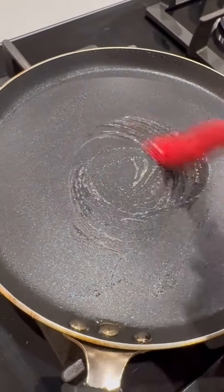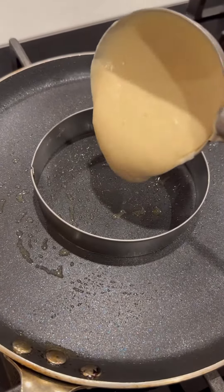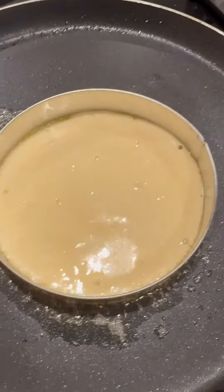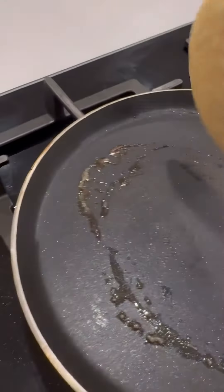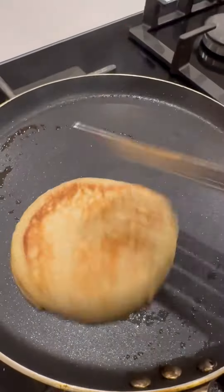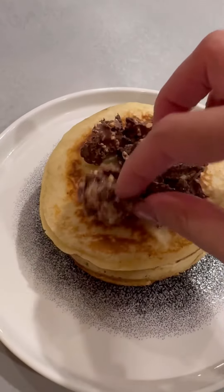Go ahead and heat a crepe pan or a frying pan. Put some butter on your pan, and if you have a ring mold like this, go ahead and use it — otherwise you can just freestyle. Your pancakes are cooking on one side; lift them, be careful, toss over until it's nice and brown on both sides. Keep doing this until you get a nice curl on your pancakes.